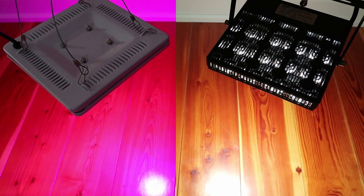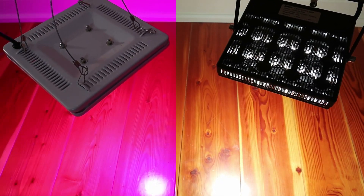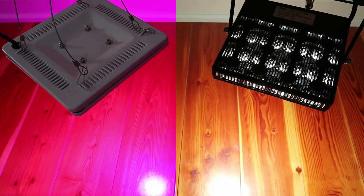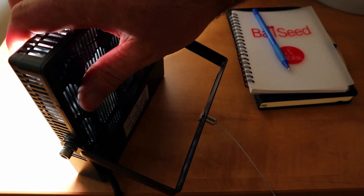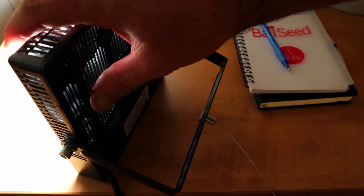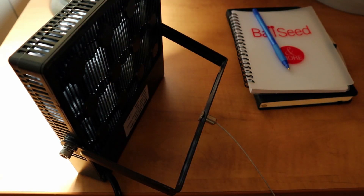I ran one of my old purple lamps at the same wattage side by side with the Sansi, and it definitely shows a brighter, more pleasing light. Other things I like about this lamp: it's designed for passive cooling, and even after running it a while, it's not uncomfortably hot to touch. Passive cooling means there's no fan, which eliminates the related noise and energy use.